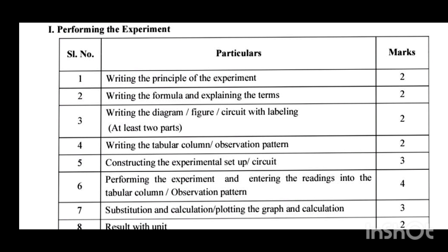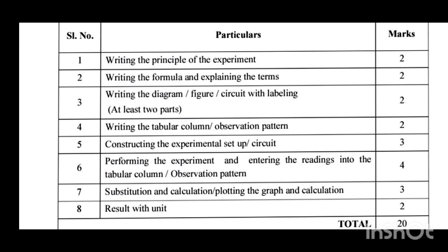In First PUC physics, there is only handling of instruments — no need to connect any wires or circuits. In Second PUC physics, you have circuits that you have to connect in a correct manner and get it observed by the in-charge examiner. So in First PUC, you only handle the apparatus.